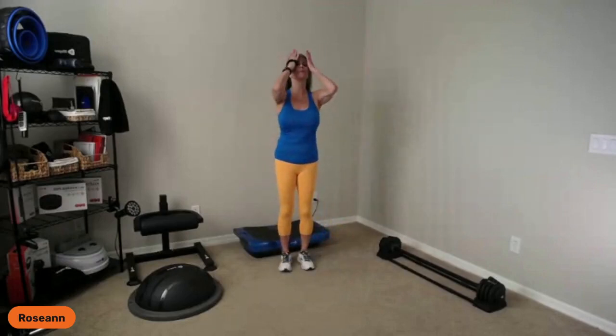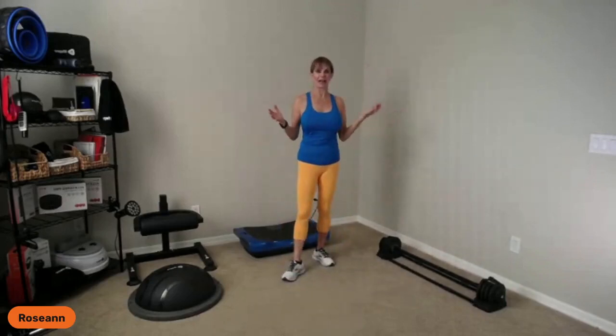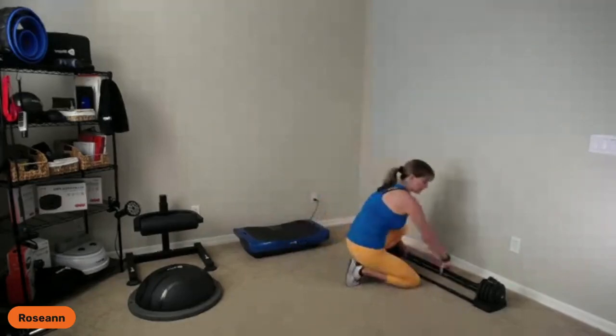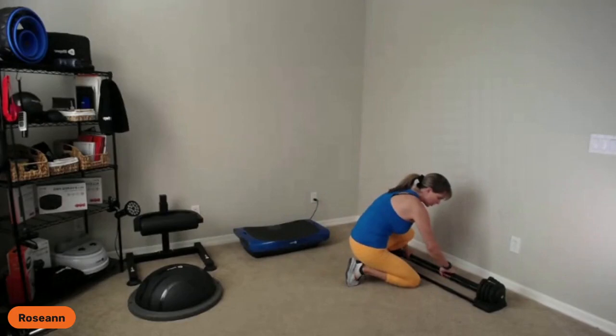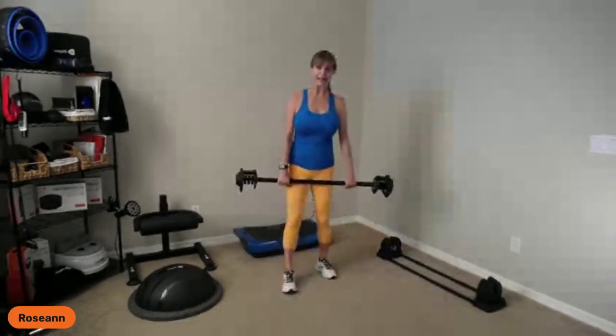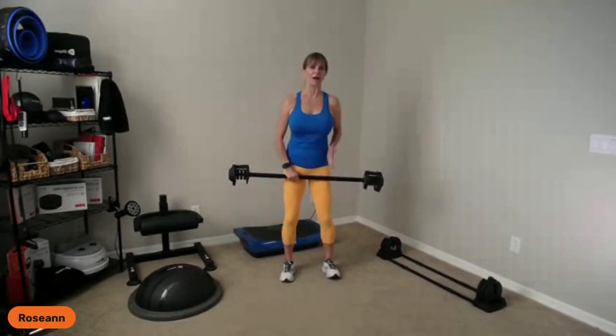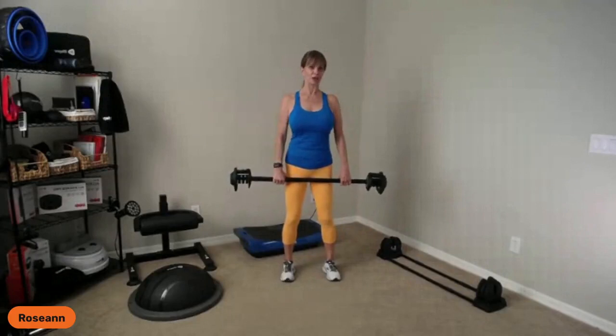Let me talk about some basics when using a barbell. I've been teaching barbell weight training since around 2000 — a program called Body Pump came out, all about barbell weight training, so that's 23 years ago. I'm going to demonstrate at a fairly lightweight, about nine pounds, to explain two basic stances. You have a set stance — about as wide as your hip joints but no wider than your shoulders.